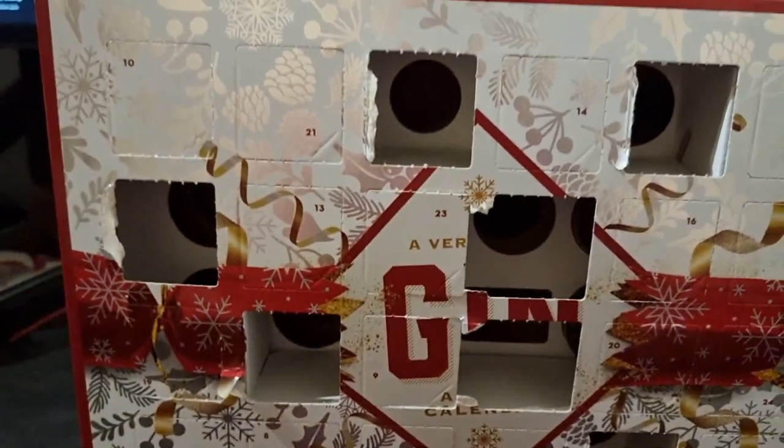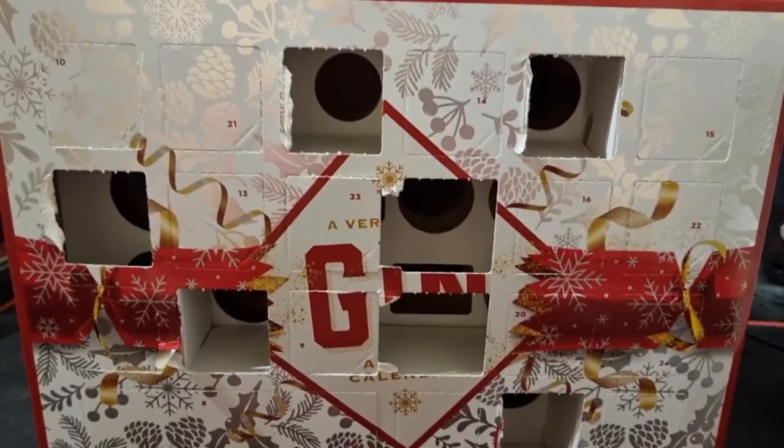Hello guys, welcome back, my name is Asmaran and yes, as you can see, another gin advent calendar. My apologies for the lateness — I just finished work about 30 minutes ago and it's one o'clock in the morning, so I've got two to open. I'll open this one now and then at 6 p.m. I'll open the other door and see what I get.